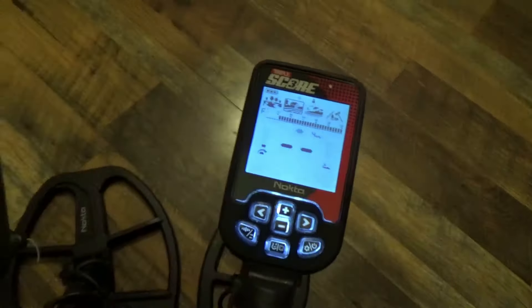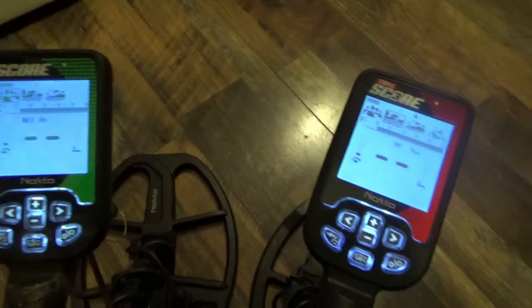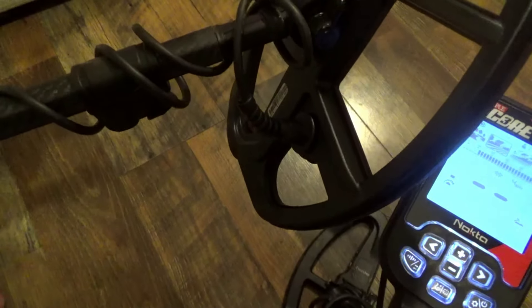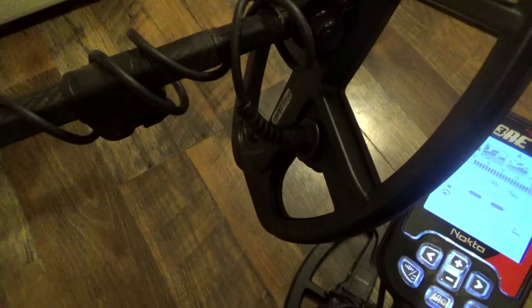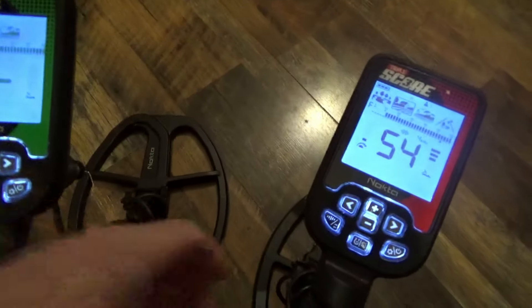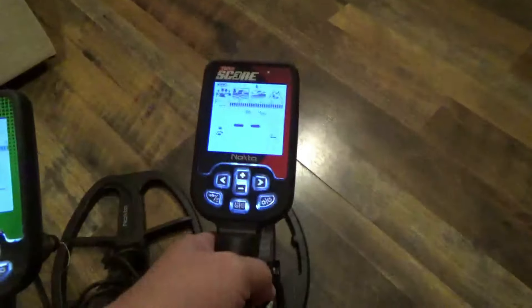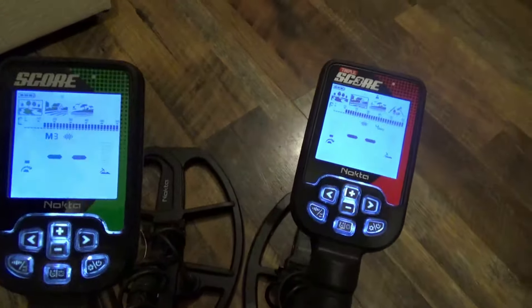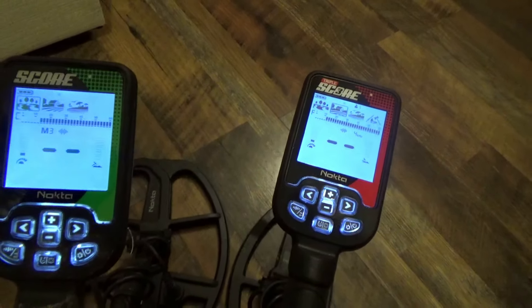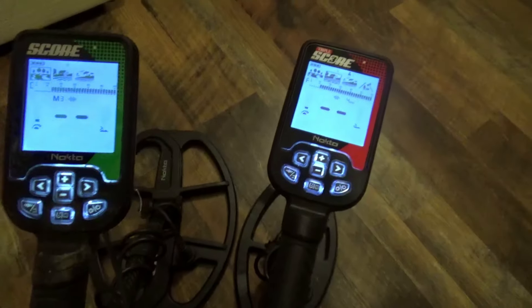One more thing to note: regardless of which Score detector you buy — Score, Double Score, or Triple Score — both the upper and lower shafts are carbon fiber. That cuts down on weight significantly, and that applies to all of them.